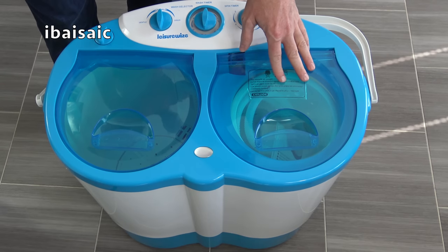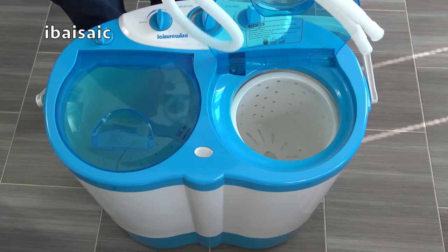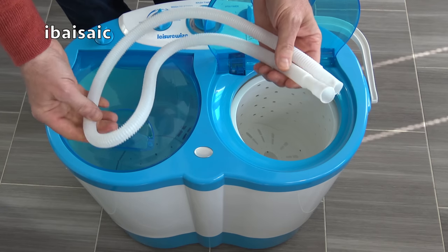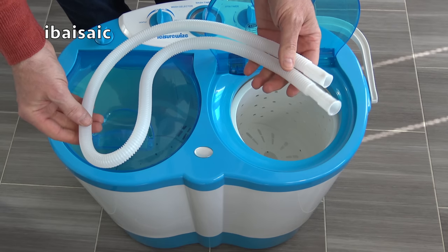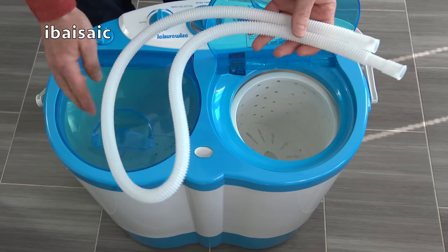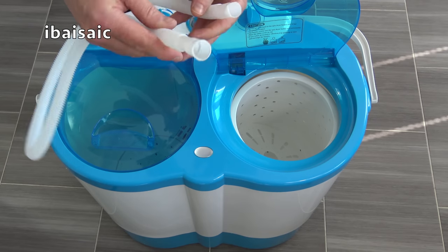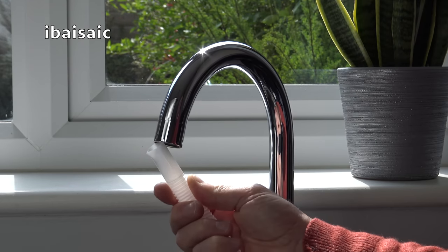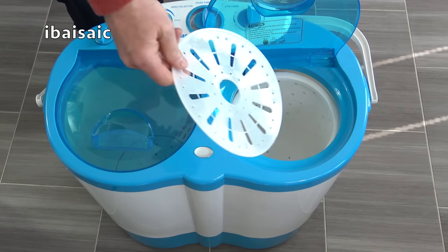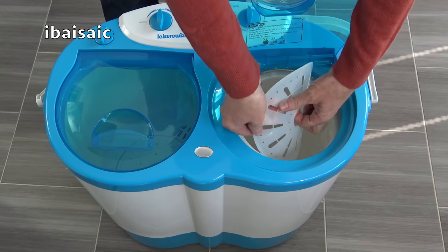This is the wash tub and this is the spin dryer. Inside the spin dryer we have the instructions, and the fill hose — which is even thinner than the fill hose on the Good Ideas one and very cheaply made. You can buy something more substantial if you're going to use it regularly. A lot of people have asked on my other twin tub video whether you can fill the wash tub with a bucket, and yes of course you can. The fill hose doesn't look like it'll actually attach to any tap in my home, so it's pretty useless for home use.